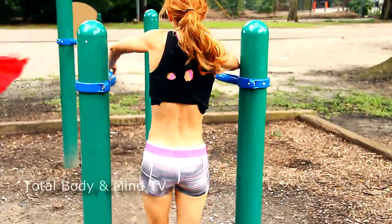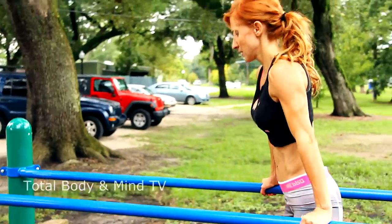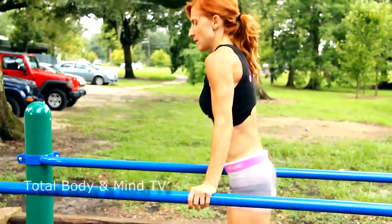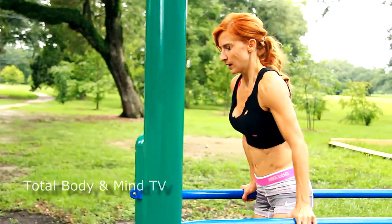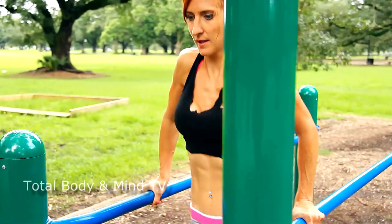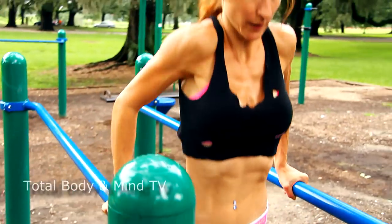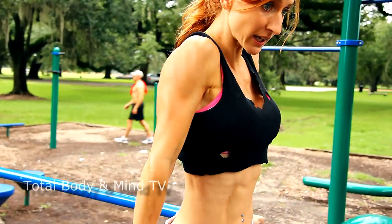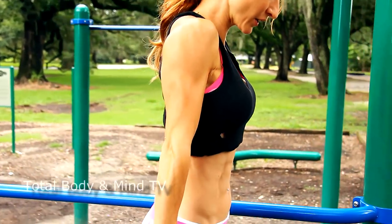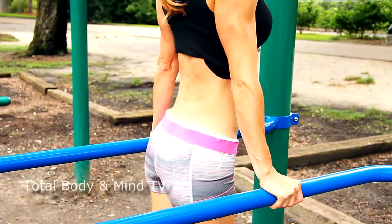One more. I'm going to move to the parallel bars. Let's get some triceps — about 12 to 15 reps or until you can't do any more, going to muscle failure. Then I'm going to do knee tucks. Shoulders down.